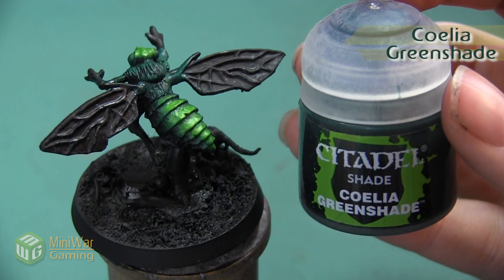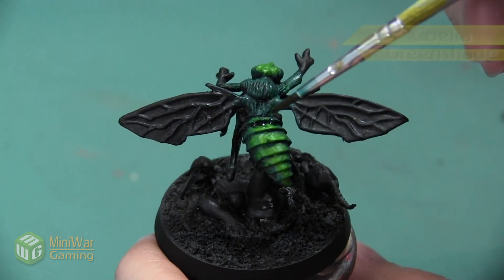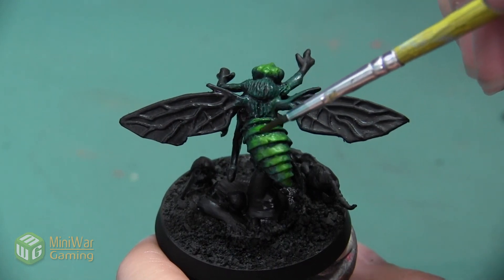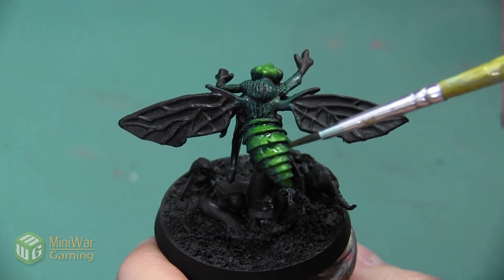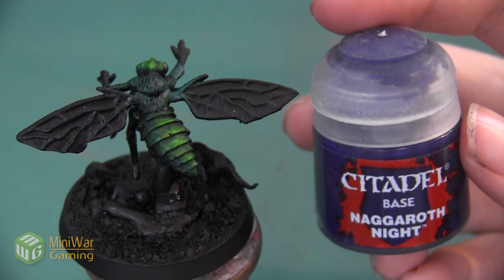After I finished highlighting the green, I want to add in a little bit of shadow using Coelia Greenshade. I just want to put a little bit of this color into all of the cracks, creating a deeper shadow. I'm going to be painting the same color into all of the shadows on the head as well.